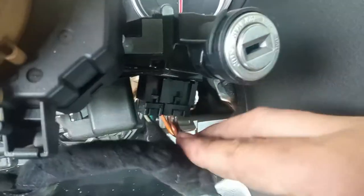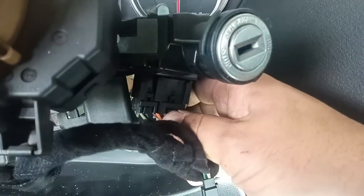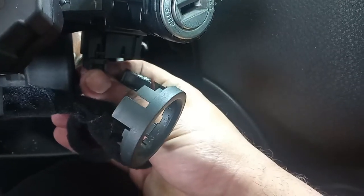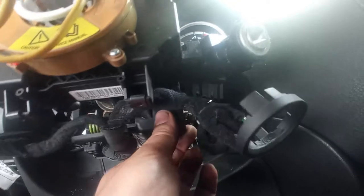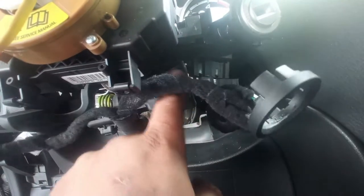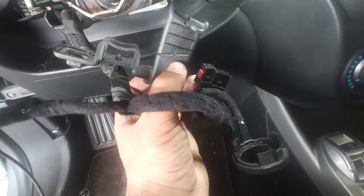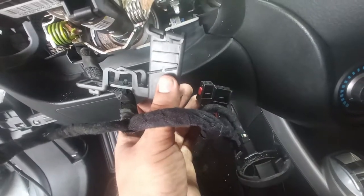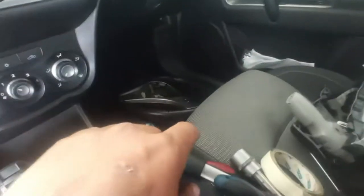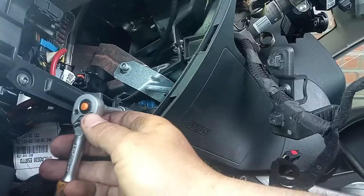Just pull down on that tab and that one, and the connector goes down. Next there is a bracket to hold down the wiring — this one is already broken, which usually happens. You make a hole here to pass a zip tie through to hold it down, because this is the same bracket that mounts with the cover screws. Next, on this car I have a knee airbag that I need to remove.